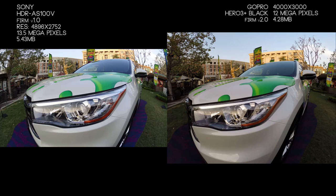The last section covers photo quality. With the Sony AS100V you're taking 13.5 megapixel photos at a resolution of 4896x2752 — basically a 16:9 image — at 5.43 megabytes per file. On the GoPro Hero 3 you have 12 megapixel photos at 4000x3000, which is a 4:3 aspect ratio, at 4.28 megabytes per file. What does this mean about photo quality? Not much — both cameras are actually taking really good photos. The only real difference is the GoPro gives you a little more field of view on the top and bottom because of the 4:3 aspect ratio, but overall the quality on both looks fantastic.